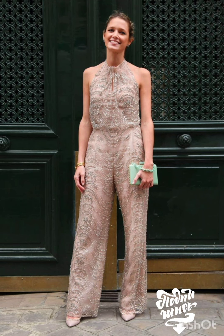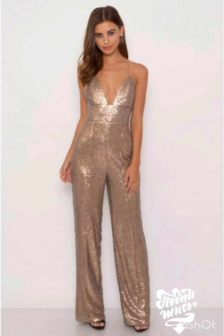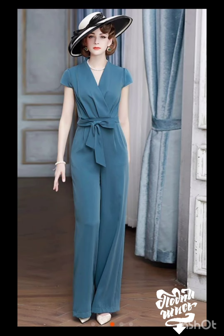Hello friends, welcome back to my YouTube channel, Western Dresses. I hope all of you are fine and fit and doing very well. Today I will show you mother of the bride dresses for a mother of the bride look.